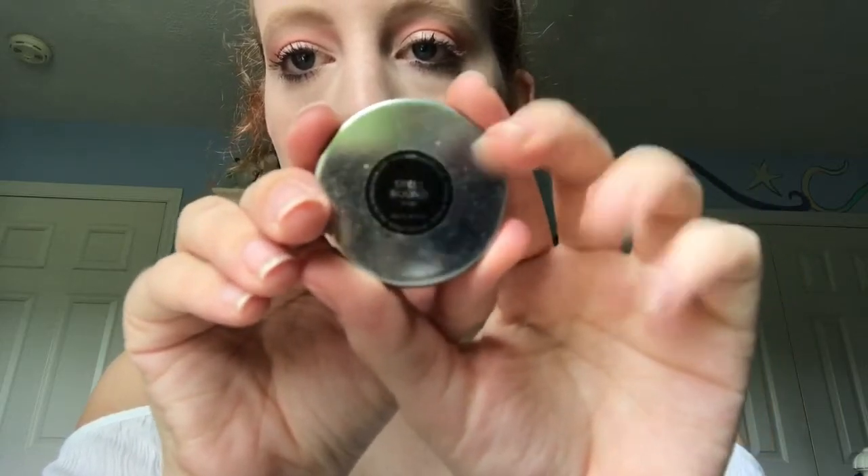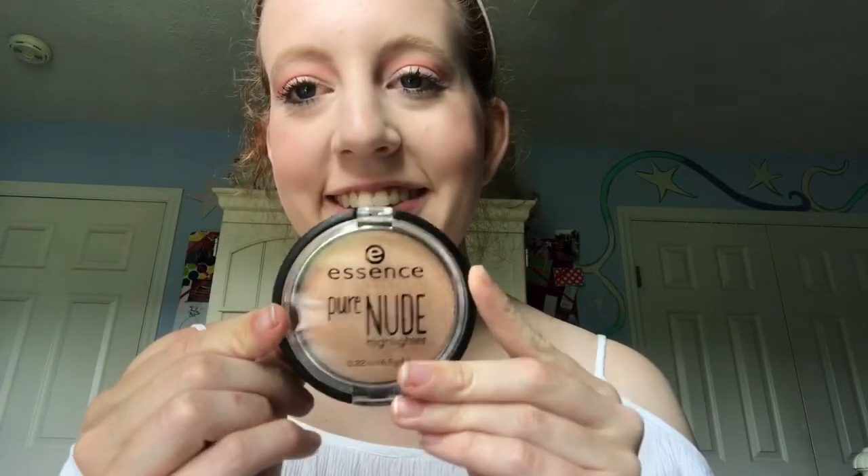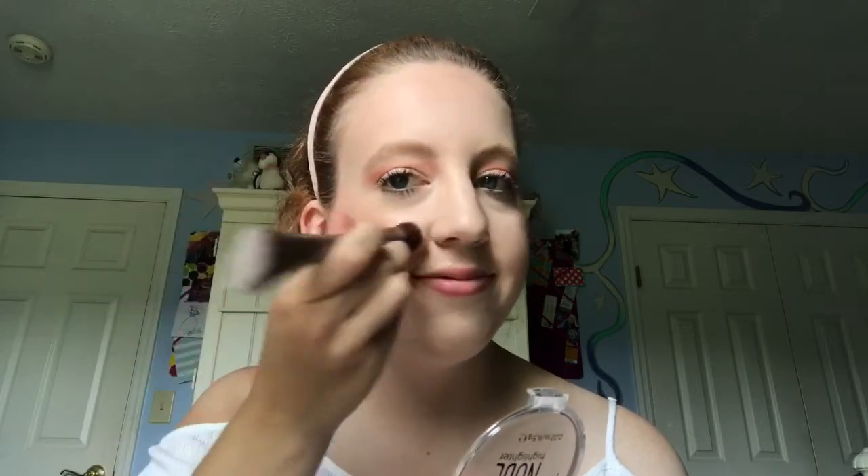For blush I will be using the blush by Makeup Cake in the shade Spellbound and I will be using the IT Cosmetics Flawless Blush Brush and applying that to my cheeks. For highlight I'm using the Essence Pure Nude Highlight and an Urban Decay dual-ended brush.